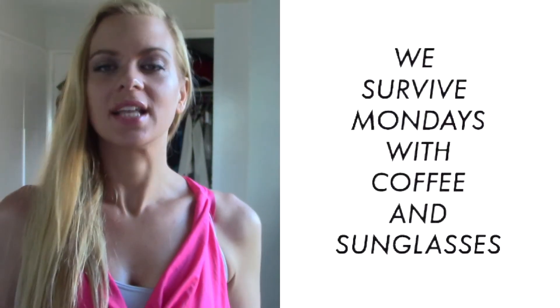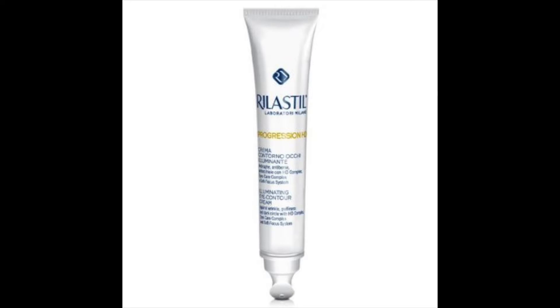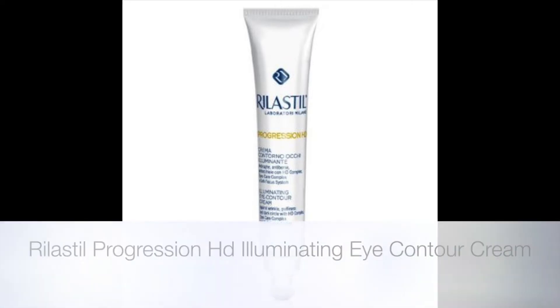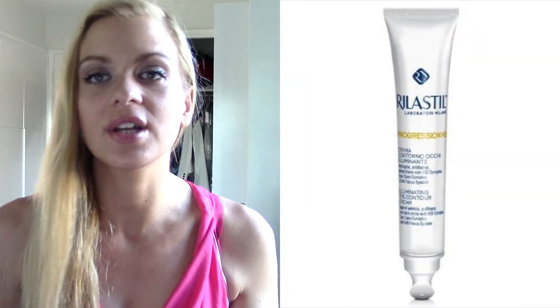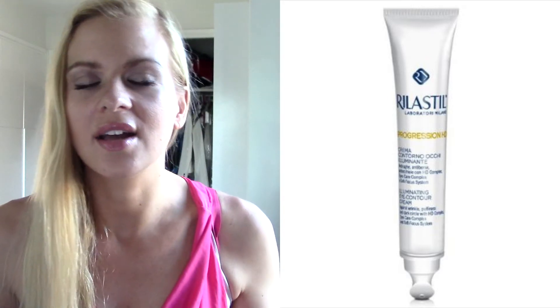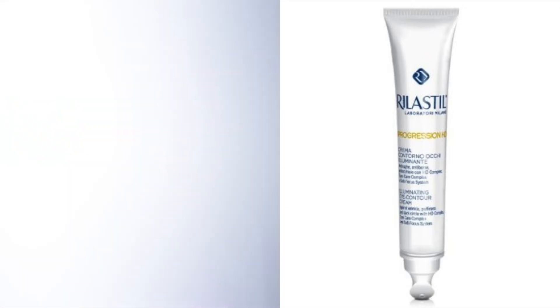This is the Realistil Progression HD illuminating eye contour cream. This is really great for someone that's just starting to see fine lines, darkness under the eye from not sleeping, dehydration, allergies, anything like that.